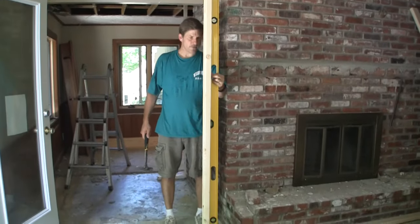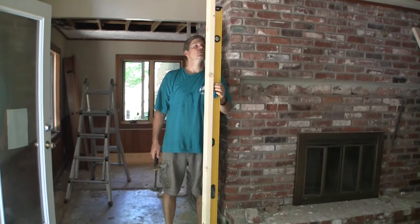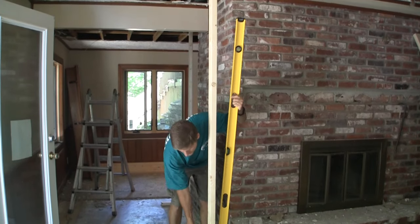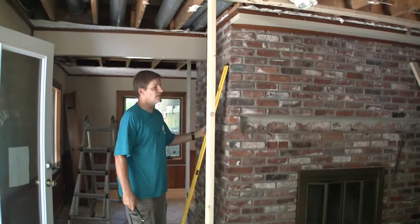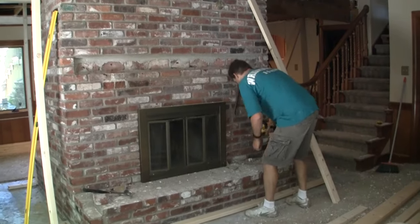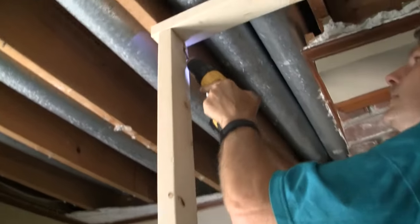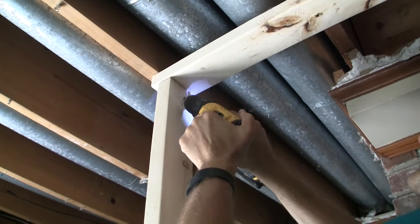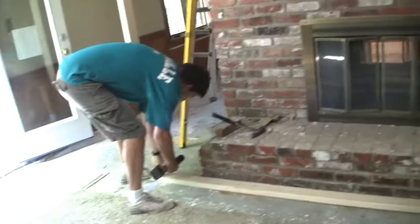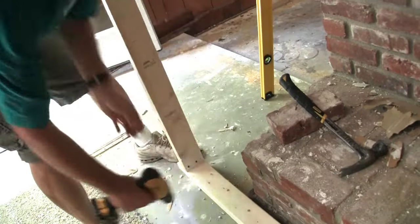If you have a project where you're doing any kind of framing at all, a six-foot level is very sweet — gives you a good accurate reading over a longer space. So that one's in, and it's a wedge fit now. We'll take a couple — you can do nails or screws. We prefer screws because we're going to take this down later. So we just start toenailing these guys in, and then we do the same thing to the bottom. Keeps anything from sliding around.